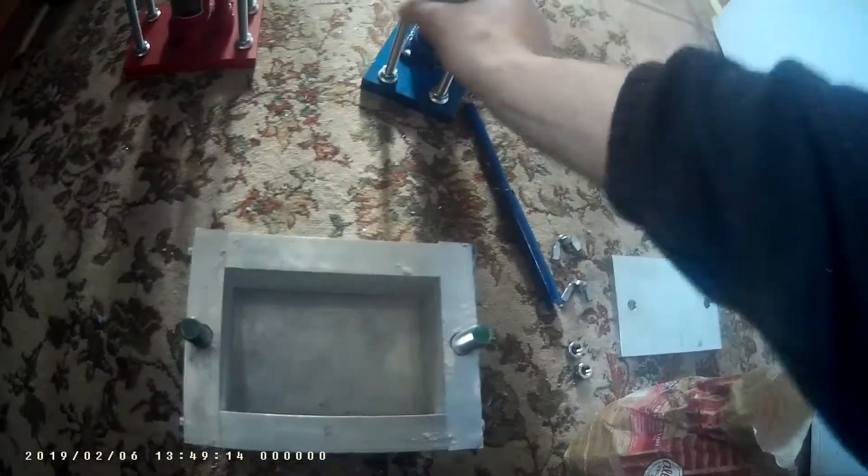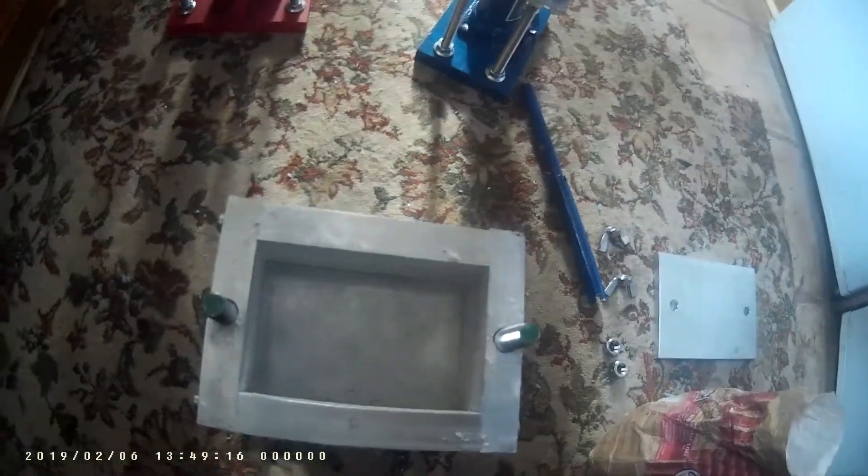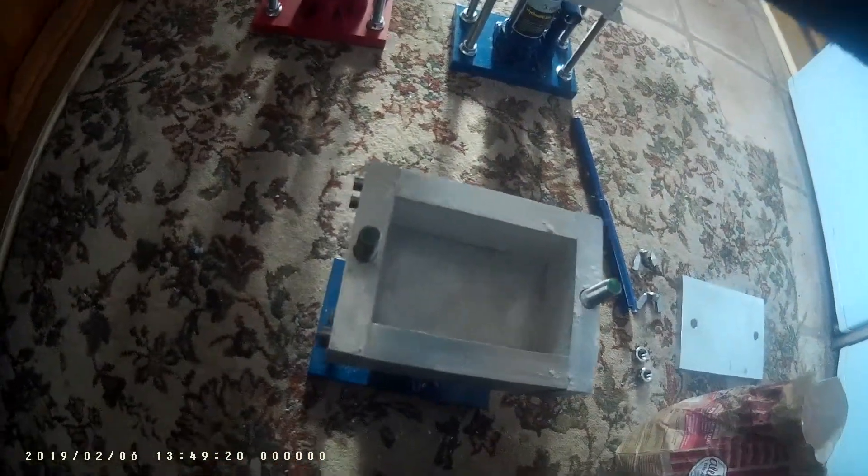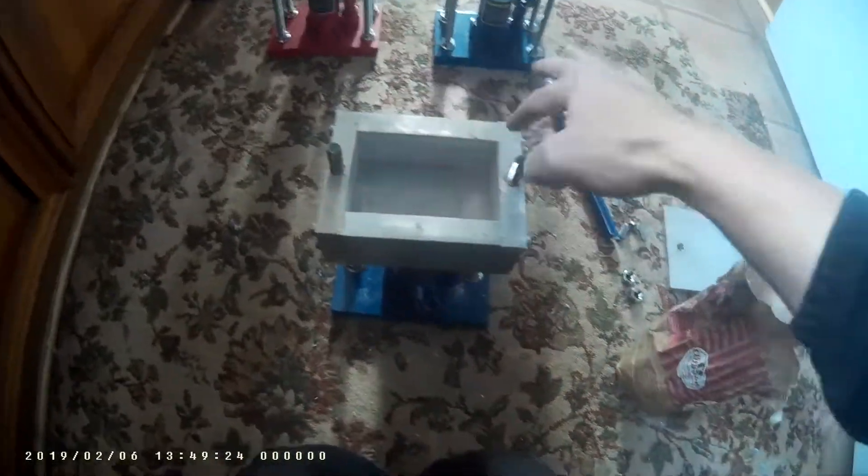These are the other presses I've made. That's a double 120 by 120. That one I think is 120 by 60, and then this one is 120 by 80 — so it's bigger than that one.